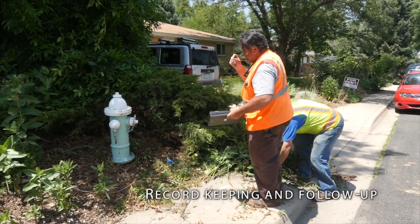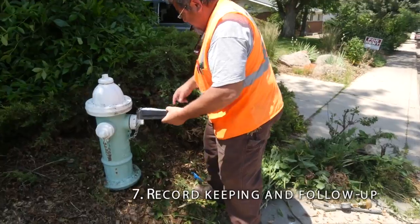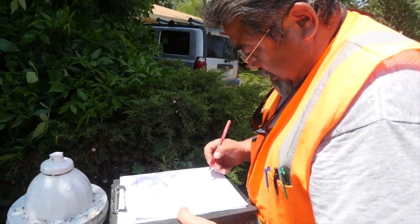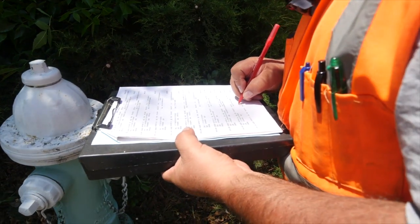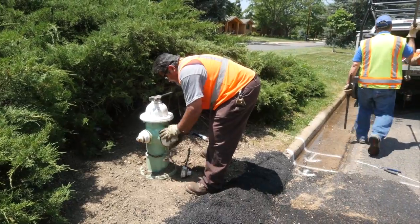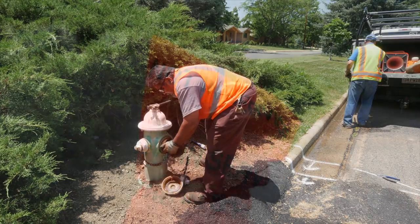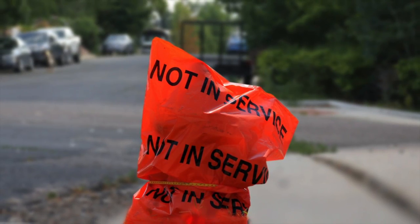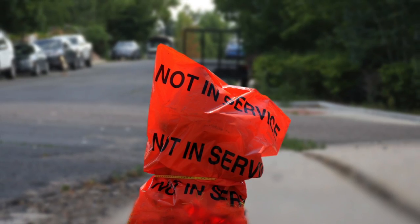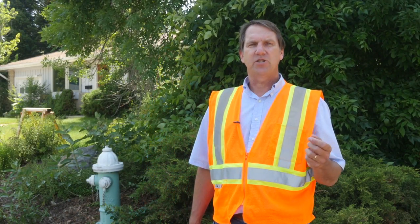Record keeping and follow-up: record information that includes pressure, any discrepancies in hydrant information, problems observed, and the date serviced. Document when repairs are needed and prepare the appropriate work order. In some cases, repairs are made during the inspection process — if so, document the repairs made. If the hydrant is inoperable, bag it, notify the fire department, and schedule for repair. For more information about hydrant inspection and other topics, visit our website at RCAP.org.